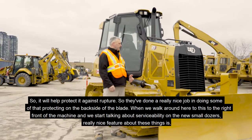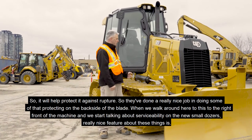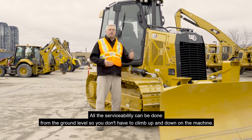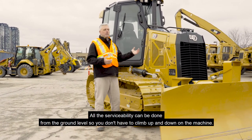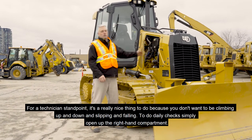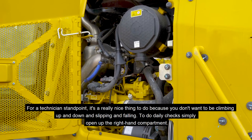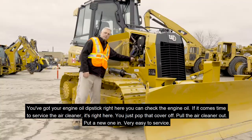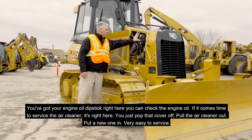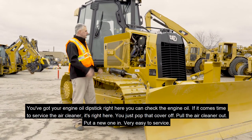When we walk around to the right front of the machine and talk about serviceability on the new small dozers, a really nice feature is that all the serviceability can be done from ground level — you don't have to climb up and down on the machine. To do daily checks, simply open up the right-hand compartment. You've got your engine oil dipstick right here to check the engine oil. If it comes time to service the air cleaner, it's right here — you just pop that cover off, pull the air cleaner out, and put a new one in.